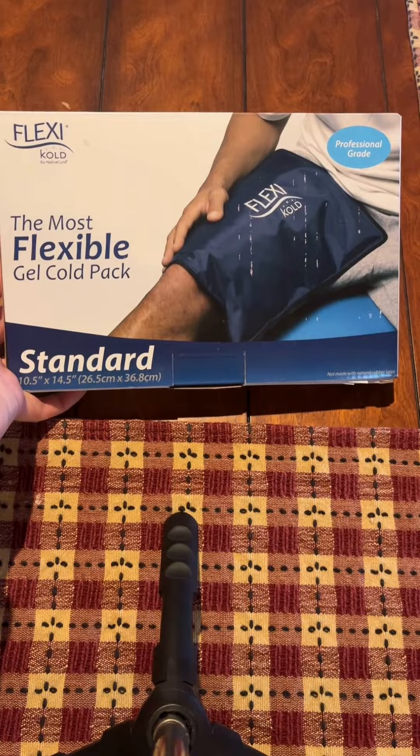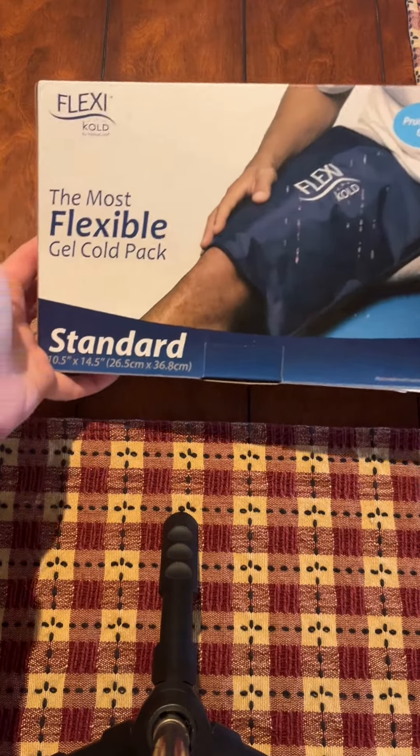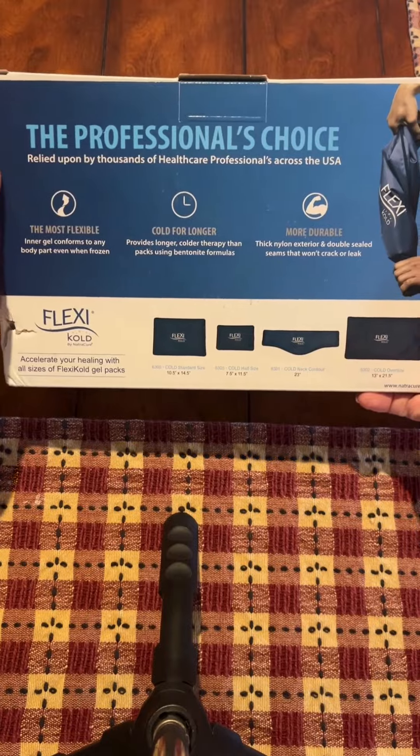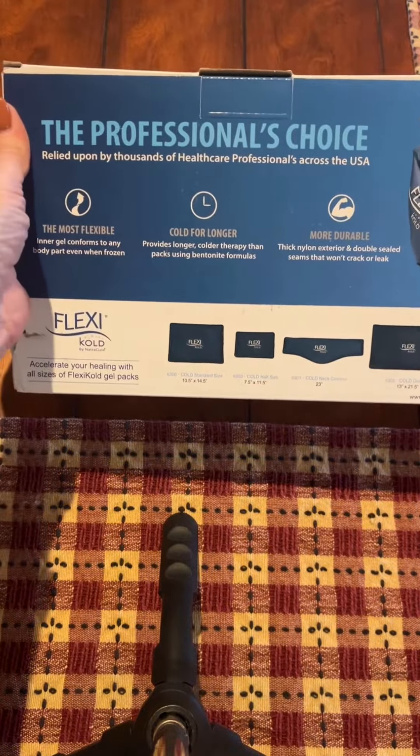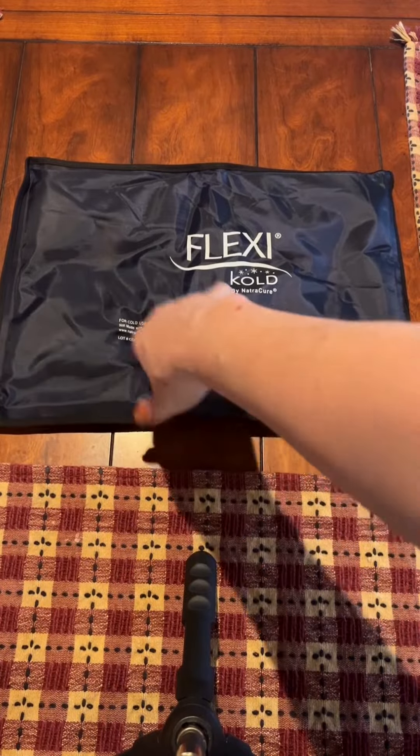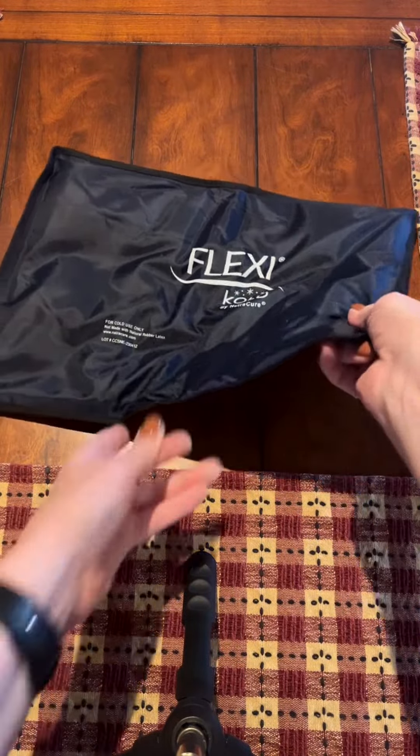Hey guys, it's Kim here. I have the Flexicol Gel Ice Pack that I bought last summer. It's been about eight months ago that I fell off a horse and broke my back in three places, and I truly needed a flexible ice pack for my therapy.